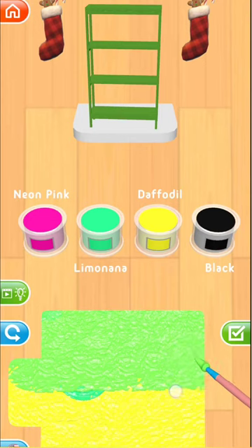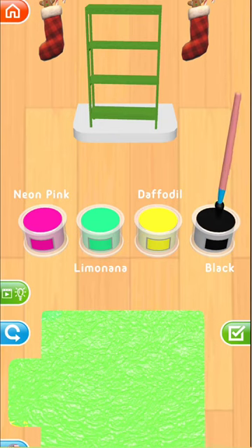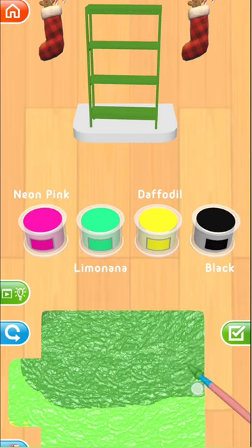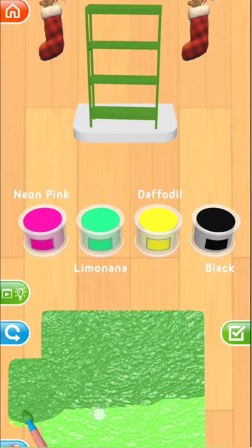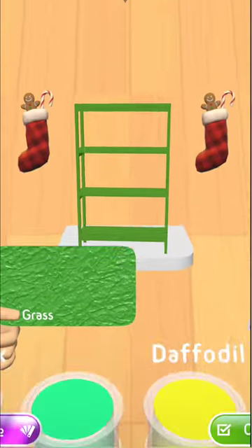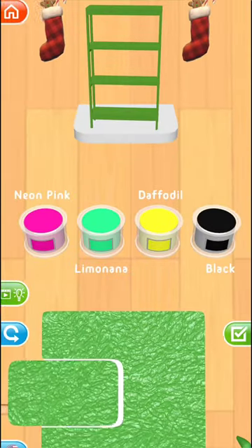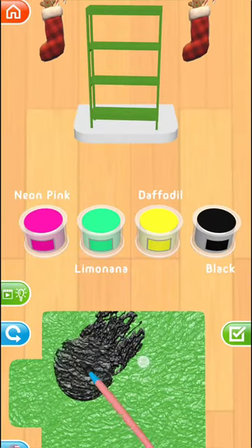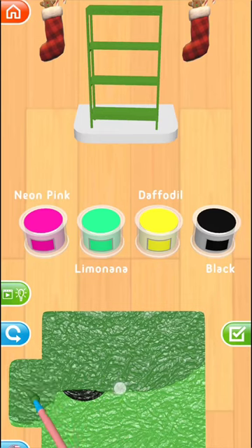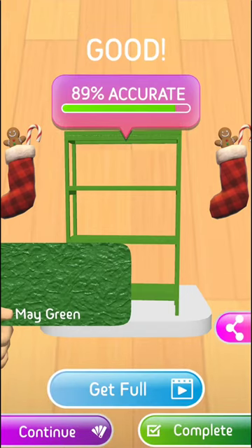It's too light now. You made it into grass color. Grass is very close to my color actually. It should be more palish than that to match. Bookshelf is not this color, come on.